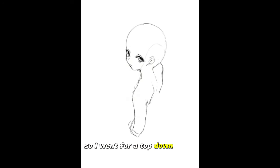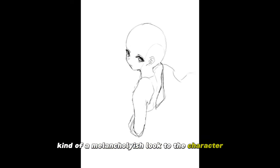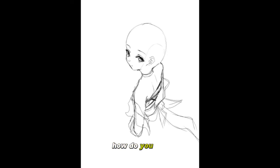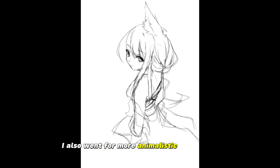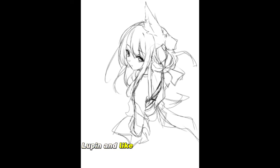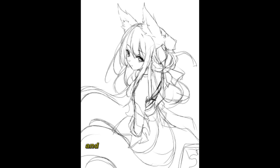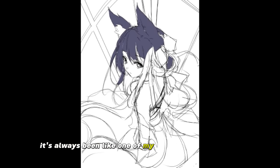So I went for a top-down angle, kind of a melancholy-ish look to the character. I also wanted a lot of flowiness to the dress and hair. I also went for more animalistic characters — I'm a really big fan of lupin and wolf-style designs, so I wanted the ears to be very fluffy and a tail that's nice and long. It's always been one of my favorite design choices.